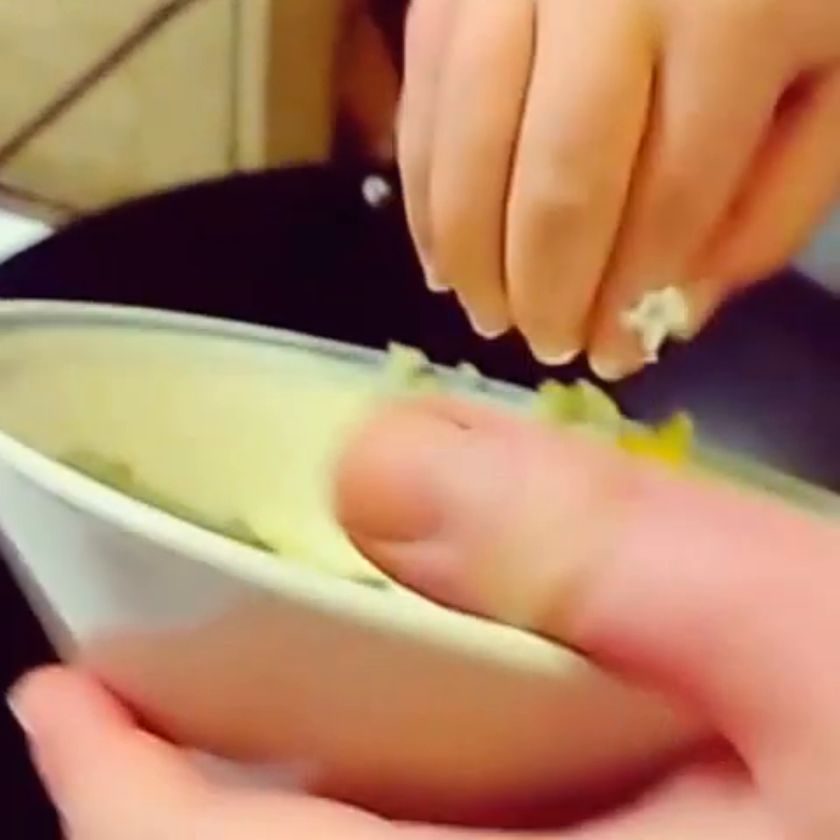The first thing I did is put the oil in. Now I'm going to put the garlic in. Next, I'm going to put in onions.